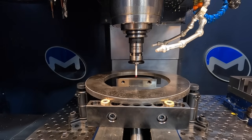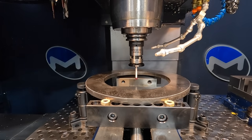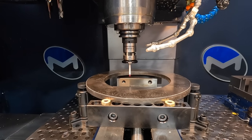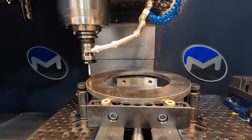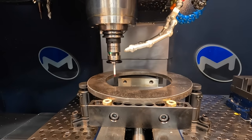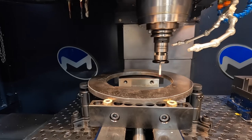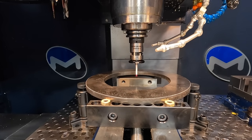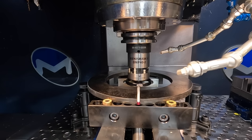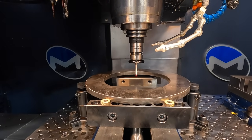We're ready to find X-zero. I usually run this a little slow just to make sure everything looks good — technically if the probe touches something it'll automatically stop. That's the center of X. Now we're going to do the same thing for Y. There we go — we are in the center of our plate.